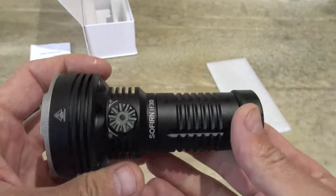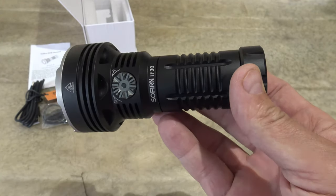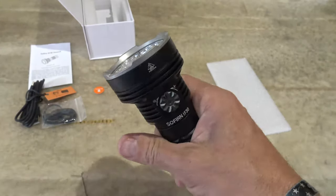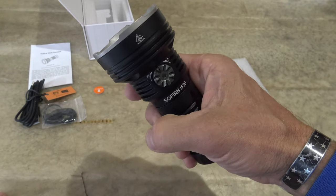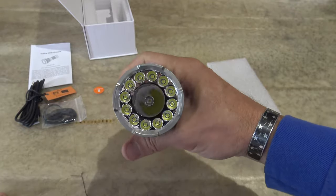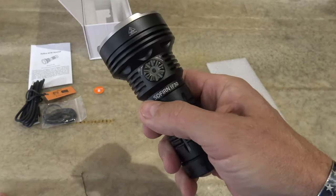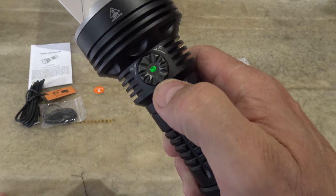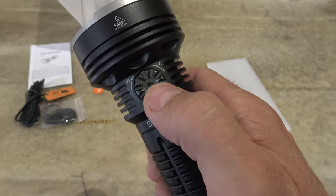Now this light does have an automatic lockout function. So when the light is turned off it will lock itself out after 15 seconds of being turned off. If you try to push the button, you can see it gives you a flash telling you that you're locked out. To unlock the light it's extremely simple. We're just going to rotate this dial until we see our battery level indicator. That battery level indicator tells us the status of our battery.